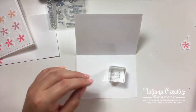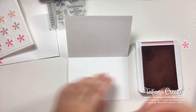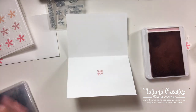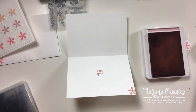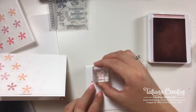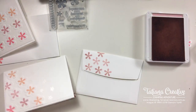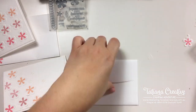What we'll do is stamp the sentiment on the inside using Blushing Bride this time. 'Thank you' — centered. And of course I need to stamp a flower to the edge because that's the theme. For the envelope I'm going to go with some flower stamping on the diagonal — a bit like the front of the card but all in one color, so as not to give away what's on the inside.